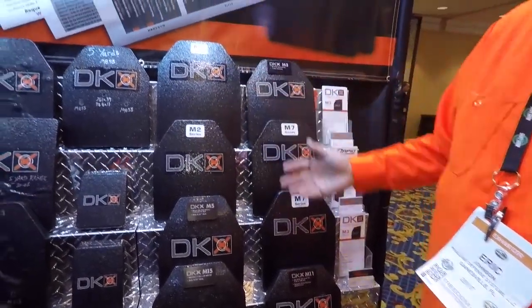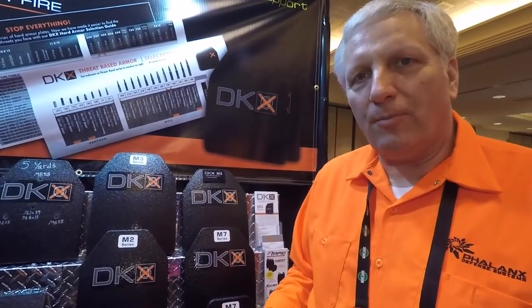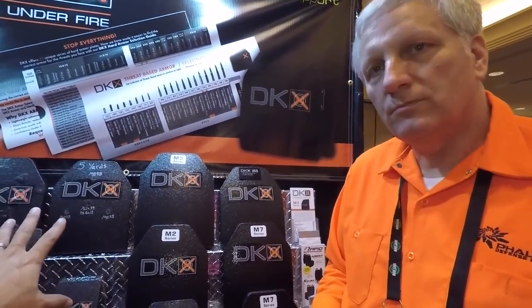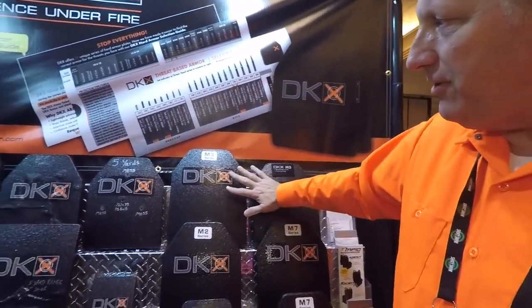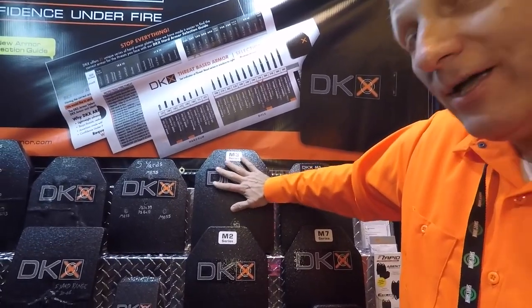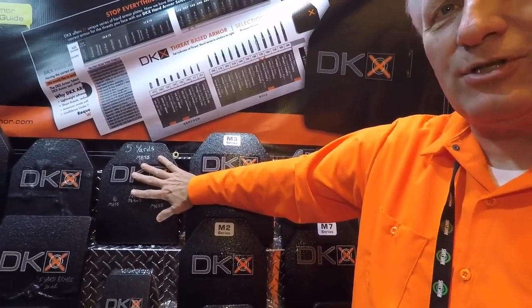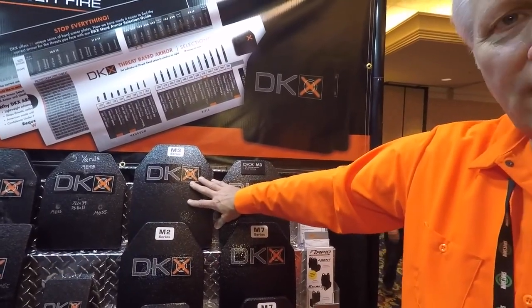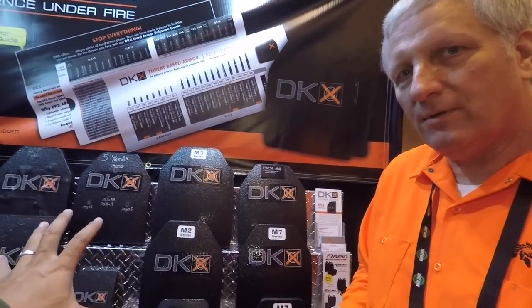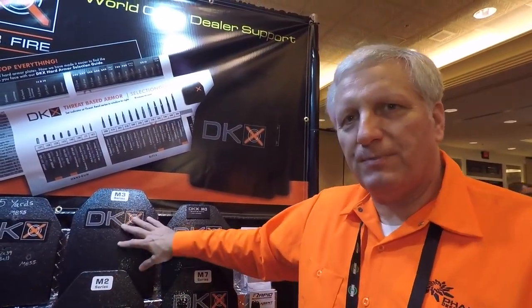As you get up in performance, we have plates that range all the way up to $1,800. The MSRP on the M3 series is $499. I may be looking at lowering that a bit now that I have my M7 solution — the M7 would be about $450 or maybe even $400. For what you're getting, that's amazing. We do support military and law enforcement with special discounts.